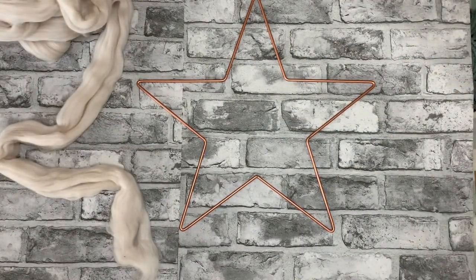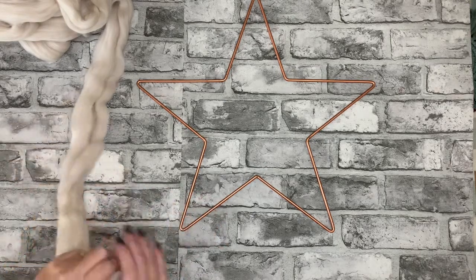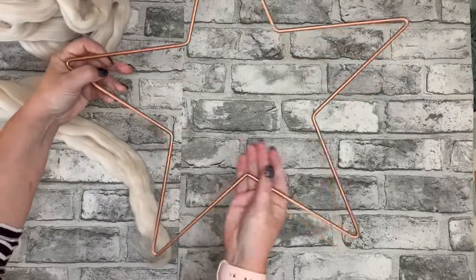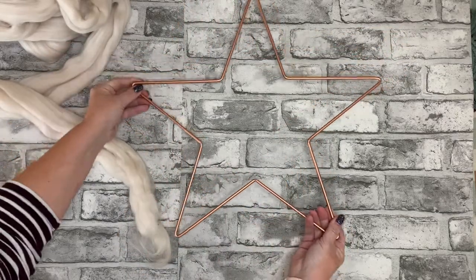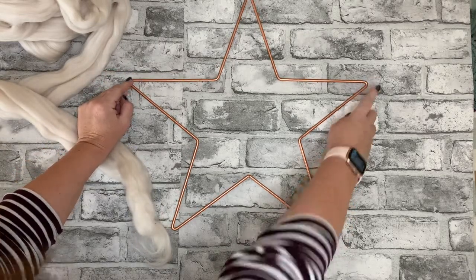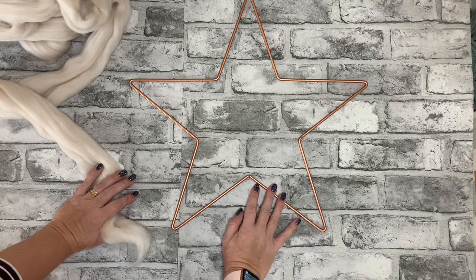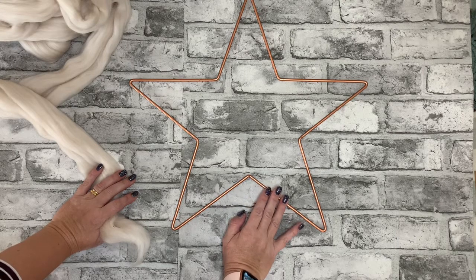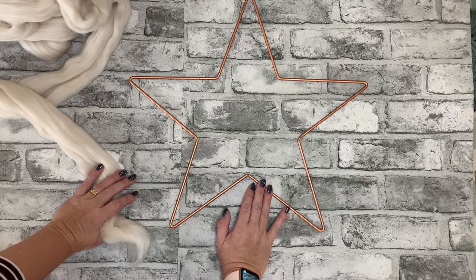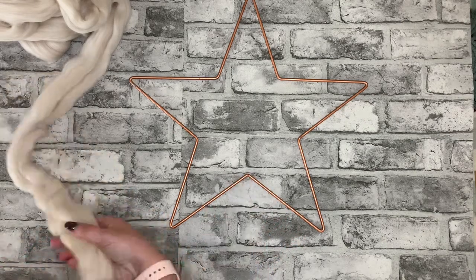Welcome to our tutorial for making a giant merino wool star. What I have got today is a metal wire star frame — this one I picked up from Hobbycraft and it's 45 centimeters at its widest point. There are other stars available; they are quite difficult to get hold of at the moment, so it's worth having a look around. If you can't get a metal one you could always use a wooden one, but I prefer the metal because it's stronger.